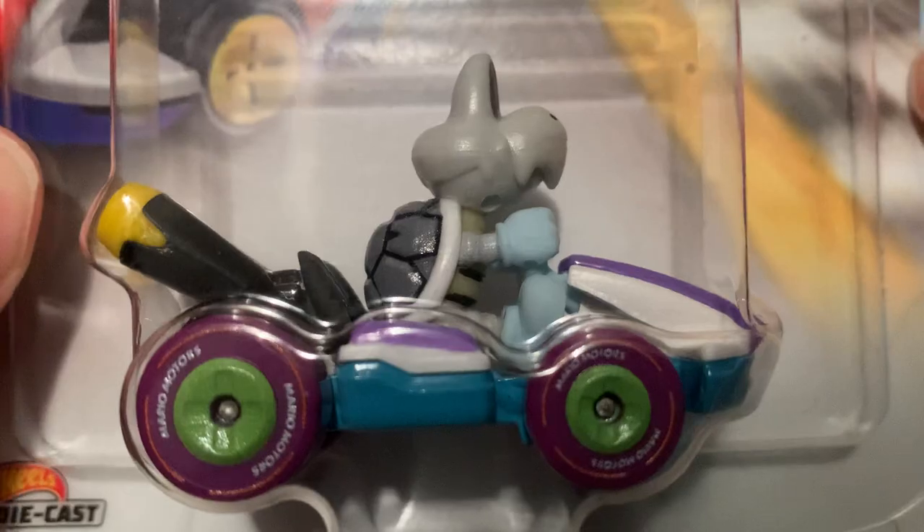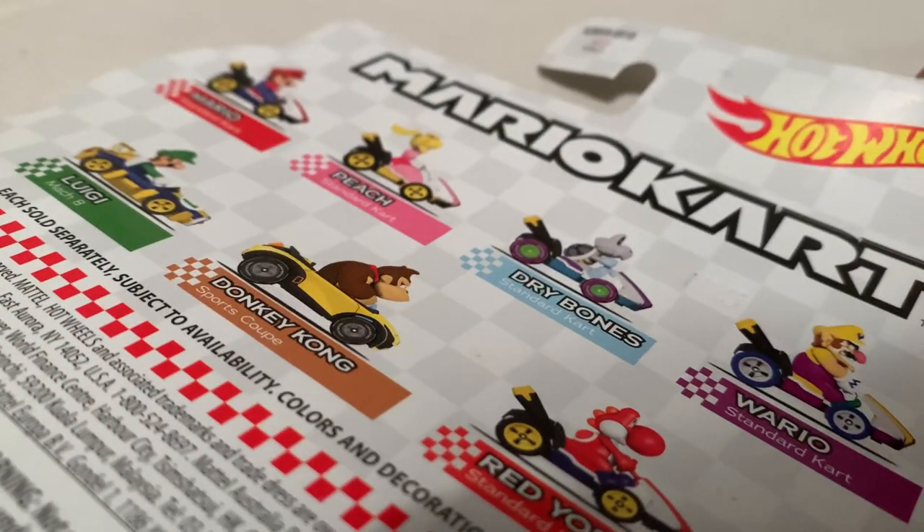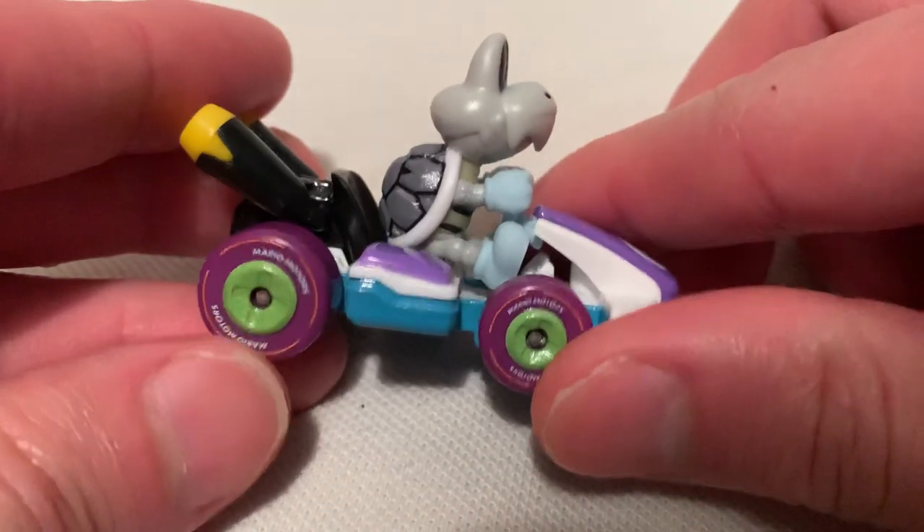Hey YouTube, it's me Julian. Looking at the Dry Bones with the standard kart, part of the Hot Wheels Mario Kart set. There's the kart art, there he is — the Dry Bones. There's a bag of kart parts if you want to check that out. The Red Yoshi is pretty cool but I passed on that one.